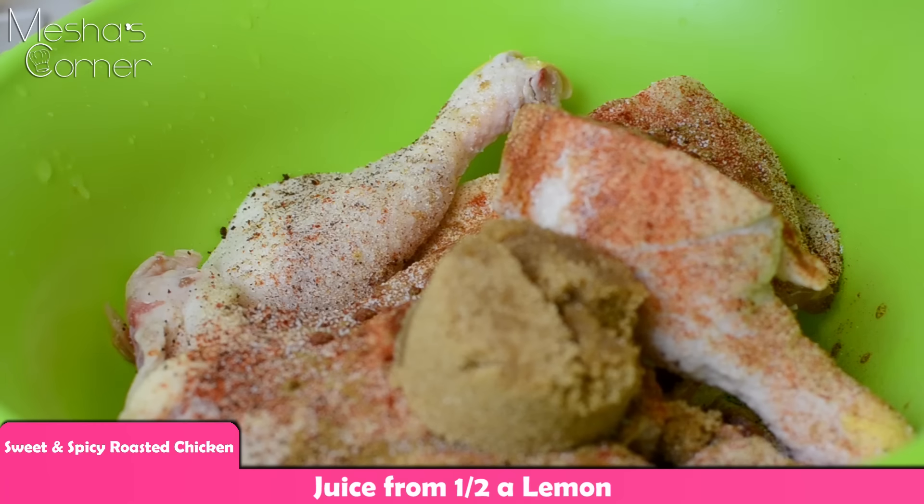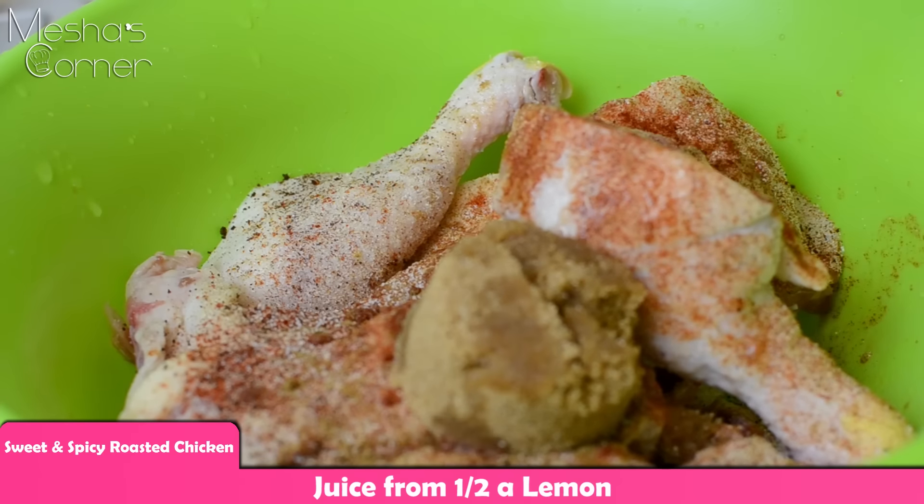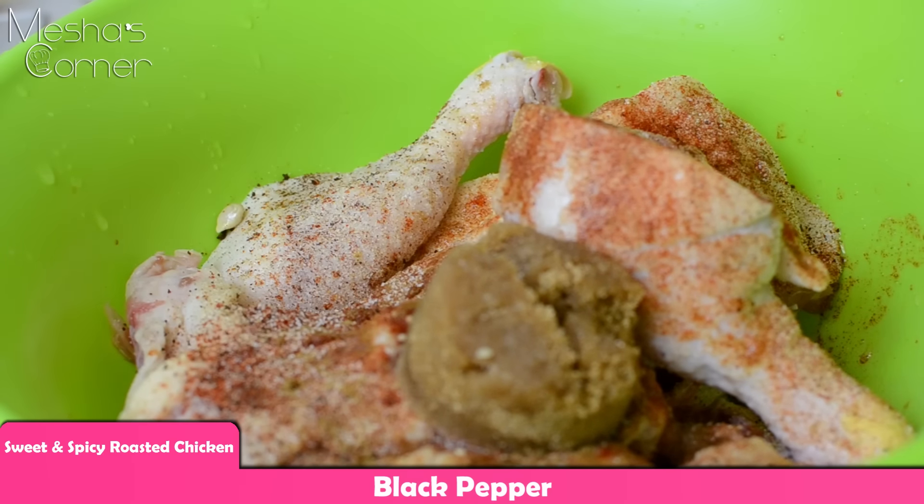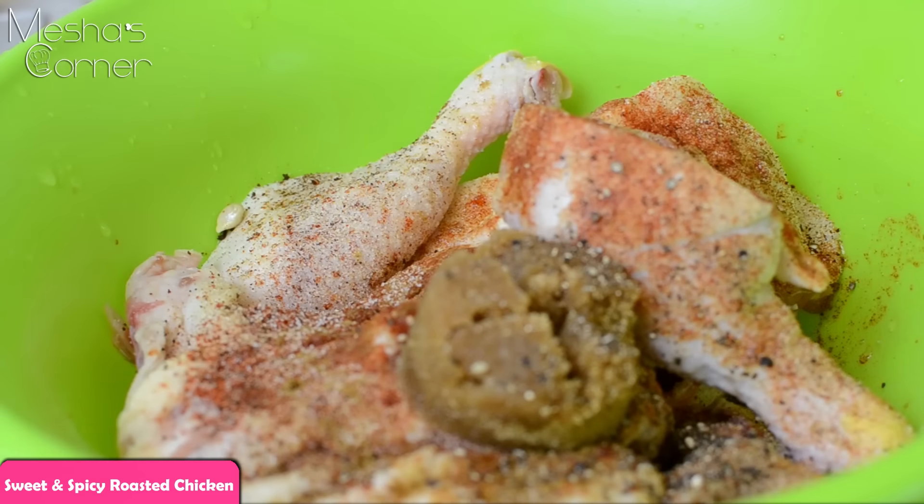If you have small lemons, you probably need to use the whole thing. I see the seeds — they'll come out. And lots and lots of black pepper. And that's it. I'm going to stir this up really, really well and then I'm going to put it on my baking sheet and we're going to cook it.